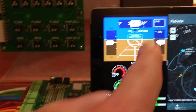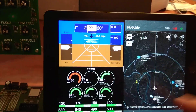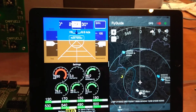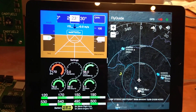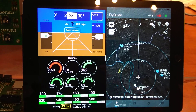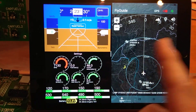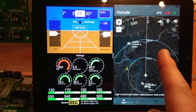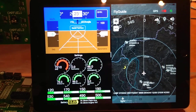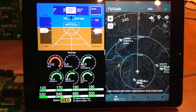This is connected to the iPad by Wi-Fi, and there is another software on it called Flyguide, which is basically a TCAS software, getting all the details from the LAN server. While this software is connected on Wi-Fi, this one goes on cellular and 4G, getting all the details from the server online.